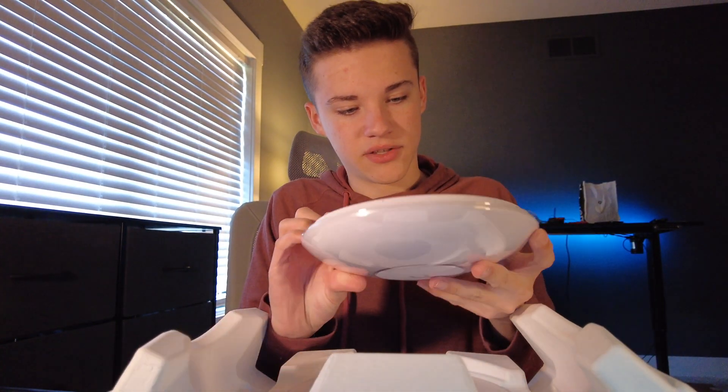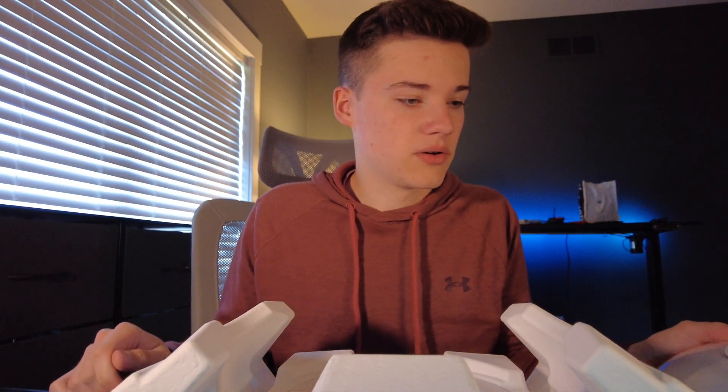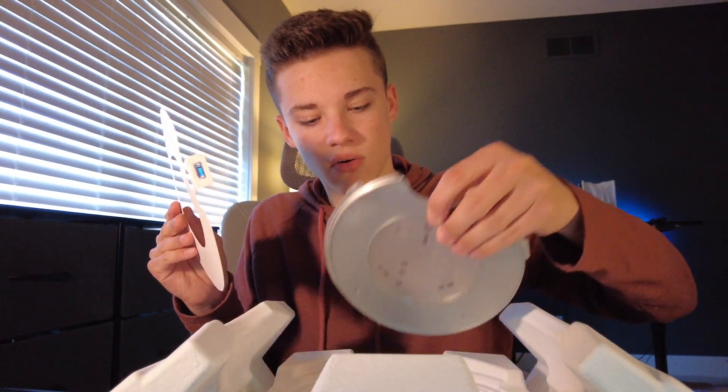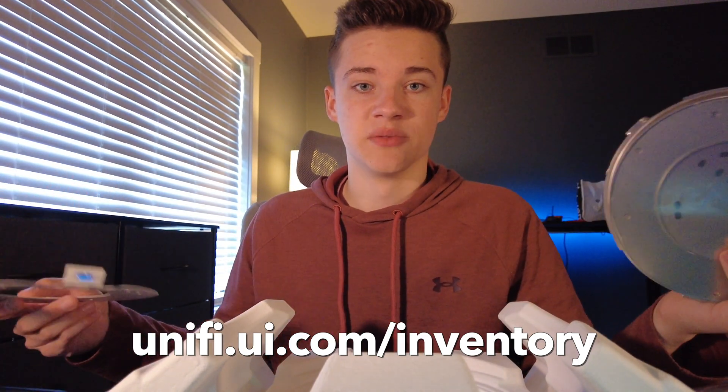We got the device out of the box now. The U7 Pro is the first device that supports zero-touch provisioning. I don't see it on the box, so I'm not quite sure where to do the zero-touch provisioning — you possibly do it on the access point itself. There's no zero-touch provisioning code on the access point itself, but you can go to unify.ui.com/inventory to do the zero-touch provisioning.